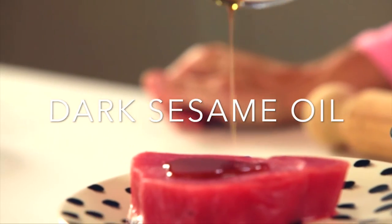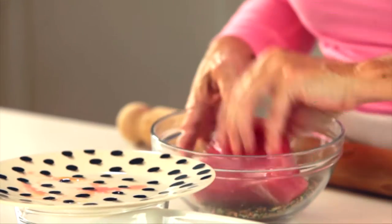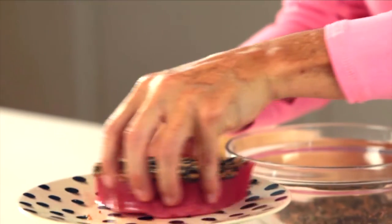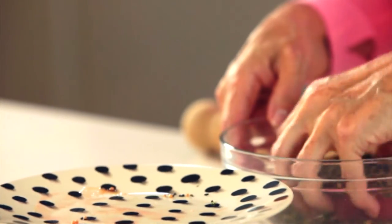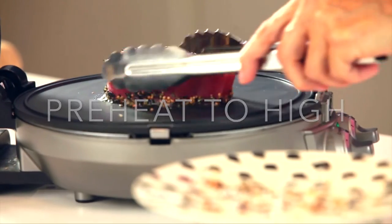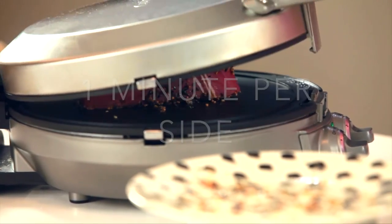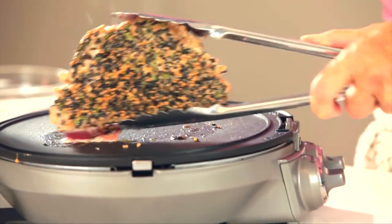We make a mixture of sesame seeds, rosemary, and sesame oil with mustard powder. This is gonna flavor deliciously our steak. Place it under very high temperature because we only want it to cook for one minute per side. Enjoy the best ever crusted tuna filet.